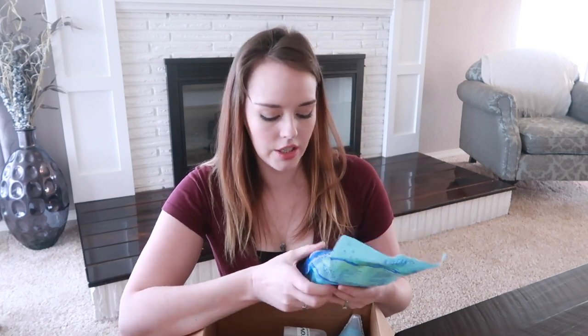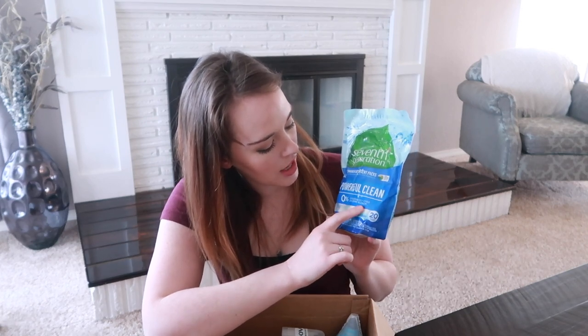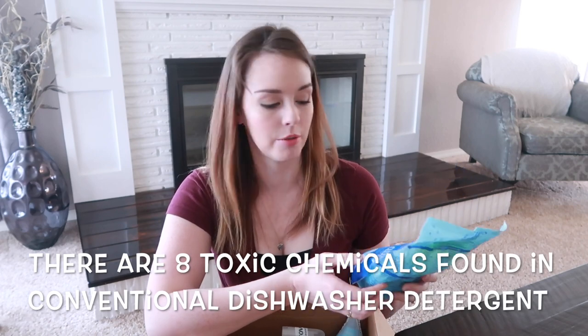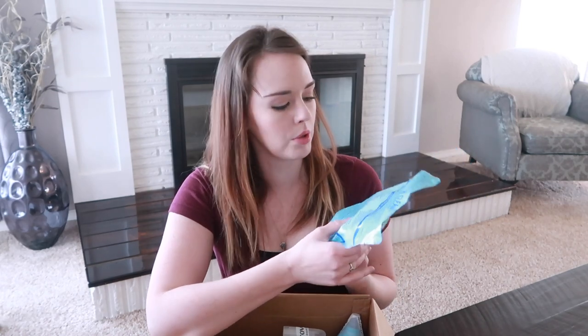So this is 20 packs of dishwasher detergent — it's Seventh Generation brand. Zero percent fragrances, dyes, or chlorine bleach — powerful clean. I like that a lot because it's a little disconcerting washing all your dishes with massive amounts of chemicals and then eating off of them. I'll have to see if this works really well.